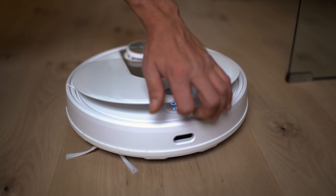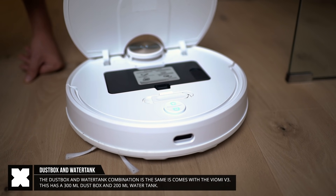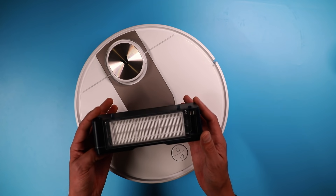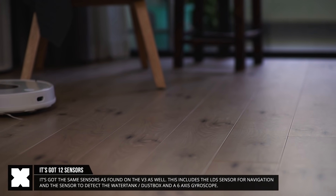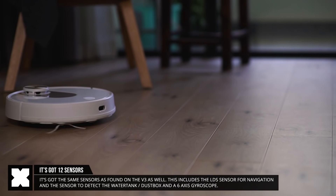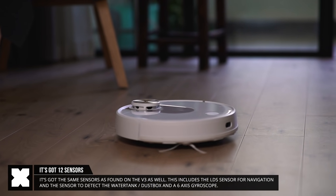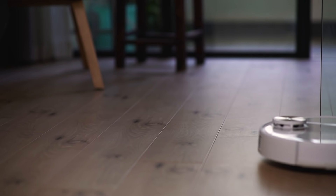It comes with a combination dust box and water tank — a 300ml dust box and a 200ml water tank — that allows you to use the same box for both vacuum cleaning and mopping. On top of the SE you'll find its laser sensors for navigation: the LDS collision and LDS ranging sensors, water tank detection sensors, and things like a gyroscope which will also detect if it's being lifted off the floor. It can also detect stairs so that it won't fall off.